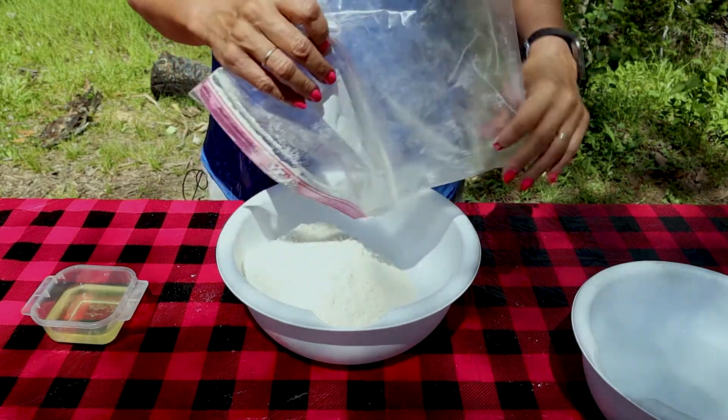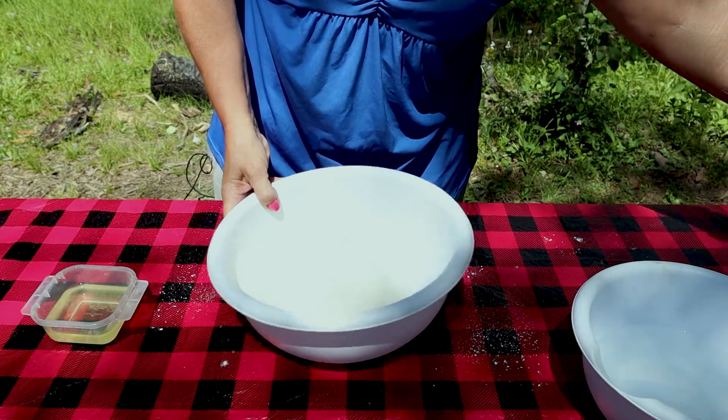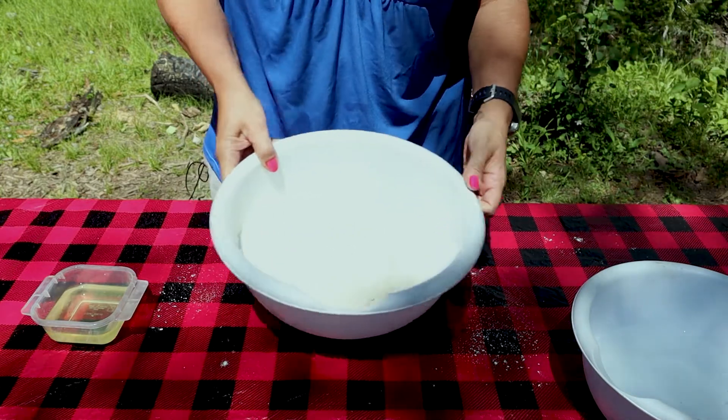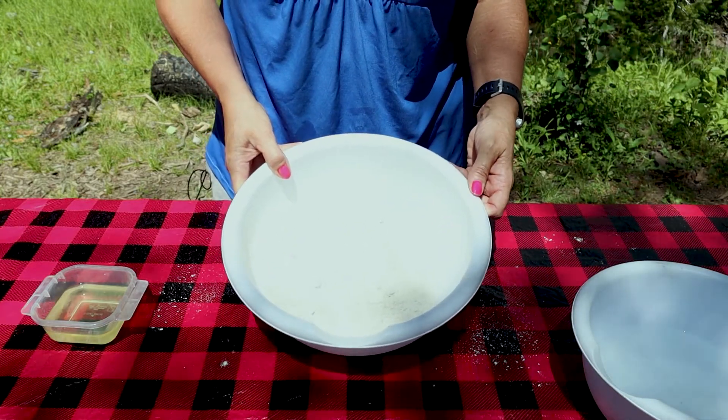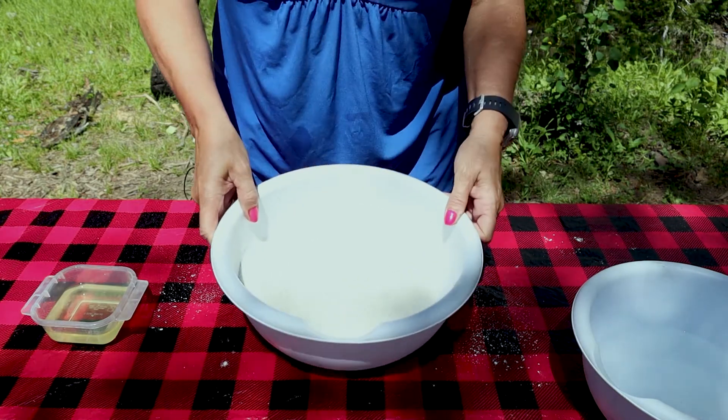I've gone ahead and pre-measured all the dry ingredients. So what's in here is three and a half cups of flour, a teaspoon of salt, a package of yeast, and six teaspoons of sugar.